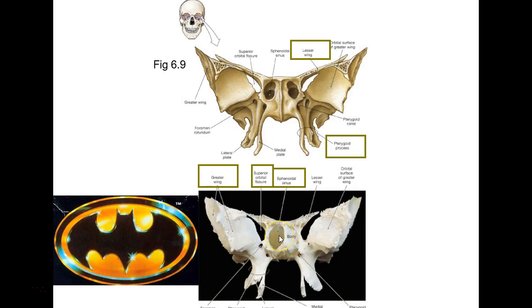On the sphenoid you can see the lesser wing and the greater wing, and also the superior orbital fissure — remember pointing that out inside the orbit. A fissure is like a long linear opening.